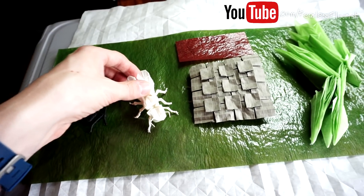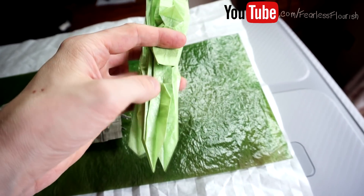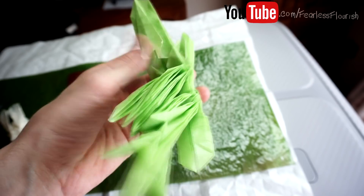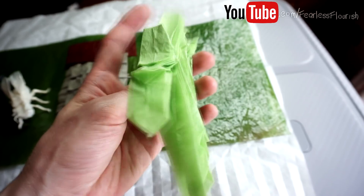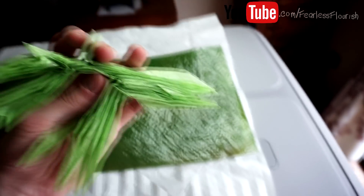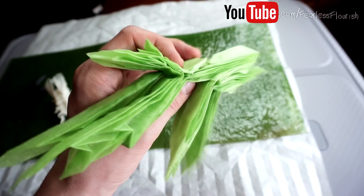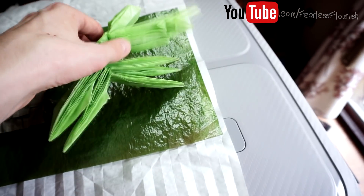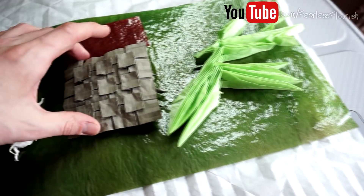Then we have the base for Satoshi Kamiya's praying mantis. All you have to do is shape it. I would provide instructions, but technically that's illegal as it would be an illegal copy, so you'll need to find instructions to finish shaping it — you can buy the book or find it online. I'm giving this away because I don't want another mantis; I have enough already and prefer the more complex ones. You have the full base ready to shape, and it's single tissue as well.